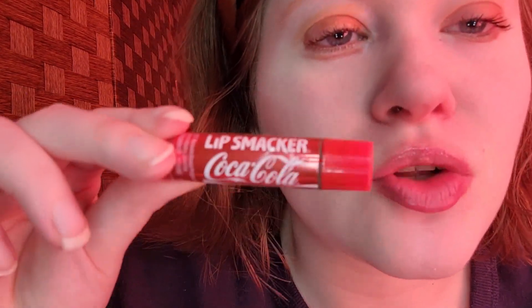For lip prep, I took Lipsmacker Coca-Cola Lip Balm, an old favorite of mine, so my lips are nice and hydrated. Chap lips are not cute. I'm going for a brown lipstick — I'm taking the Color Institute Brown Lipstick, which is five years old. No lip liner.